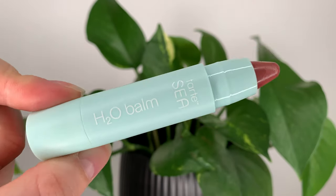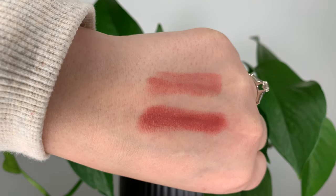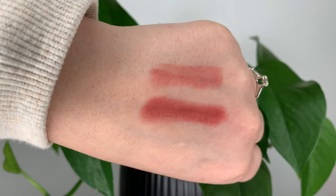There are eight shades in total. On the Sephora website, they all look very similar. I got the shade Hang 10, which is a rosy hue. They all look to be some variation of pink.